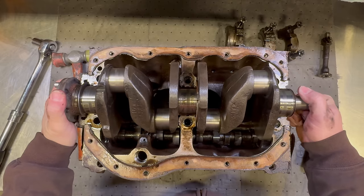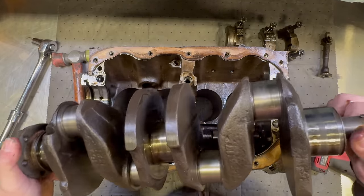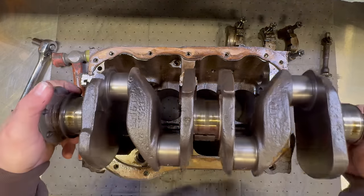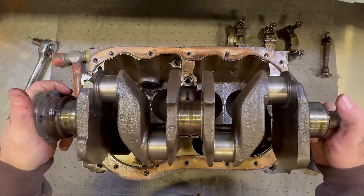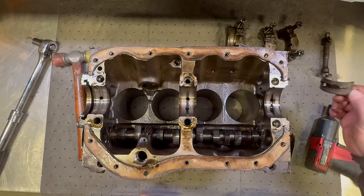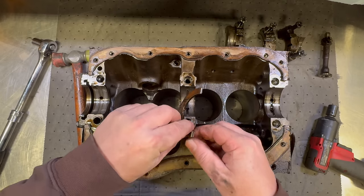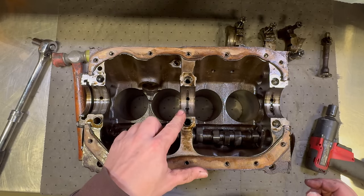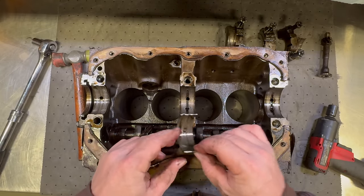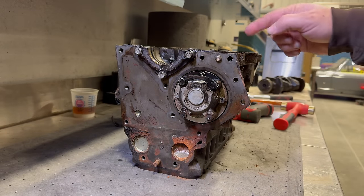The front bearing is not worn as much but this is still too much, and here's the rear bearing. Now the crankshaft should just lift out. The proper way to store a crankshaft is to store it on its end — stand it up or hang it. For a small crankshaft like this it's probably not as much of a big deal, but if you have a very long crankshaft you generally don't want to set it down flat. Here are the two thrust bearings for the middle journal. It's interesting — these top bearing halves are not as worn as much as they were on the other side. The only thing left now is the oil pump and then the camshaft.